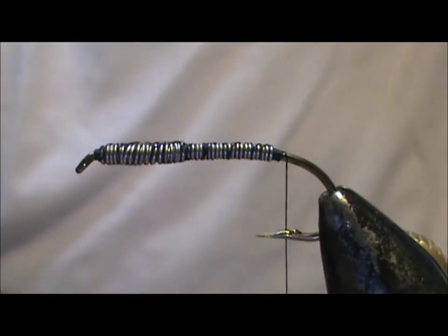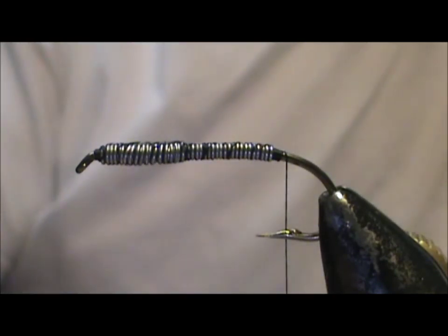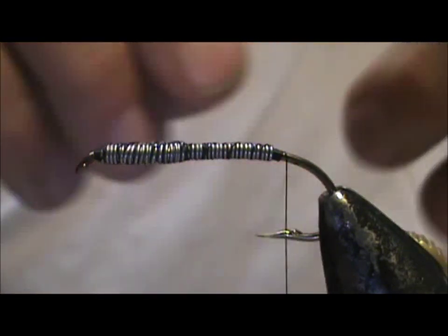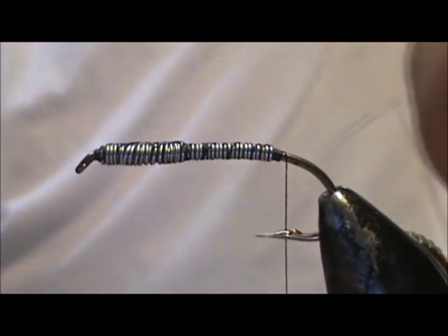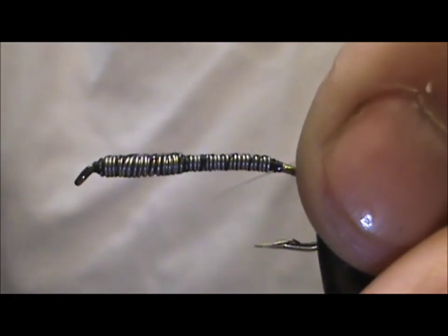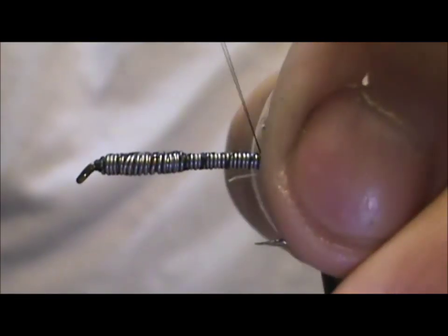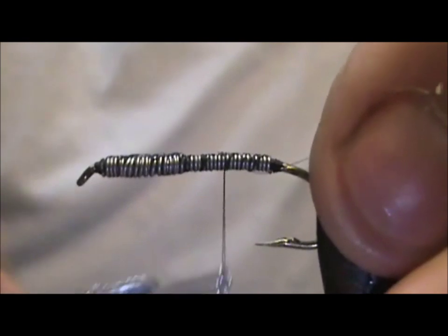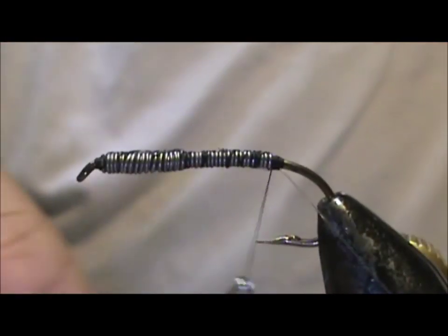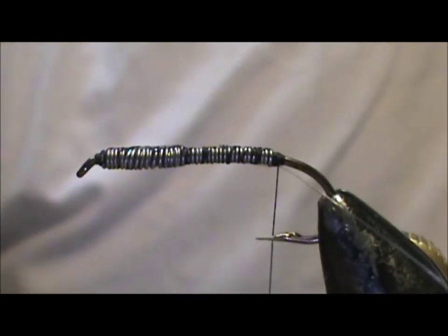Now I'm going to take a piece of 4X tippet and tie that in at the back — this is going to be the ribbing. You could use 3X, or even heavy monofilament if you'd like, but I think the 4X is just the right diameter to give it the proper ribbing. I'm going to leave that off to the side for now.